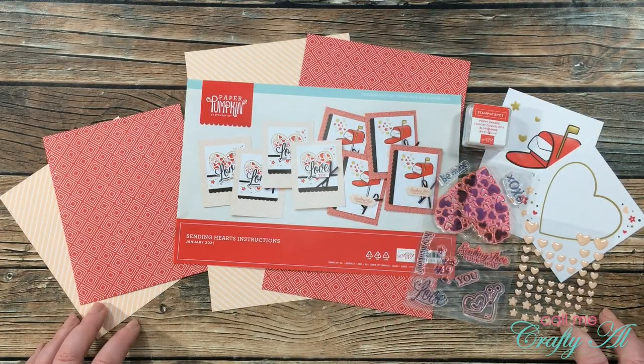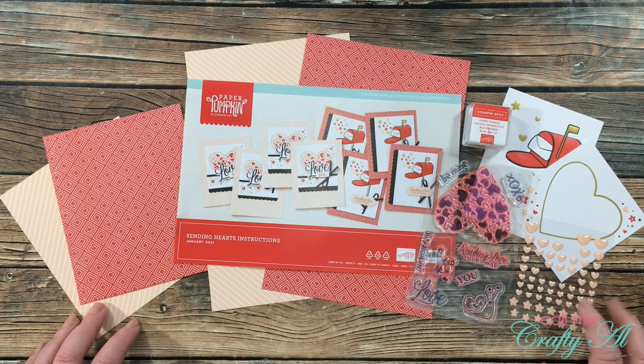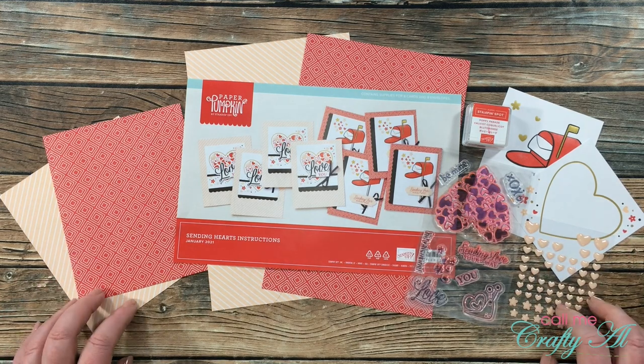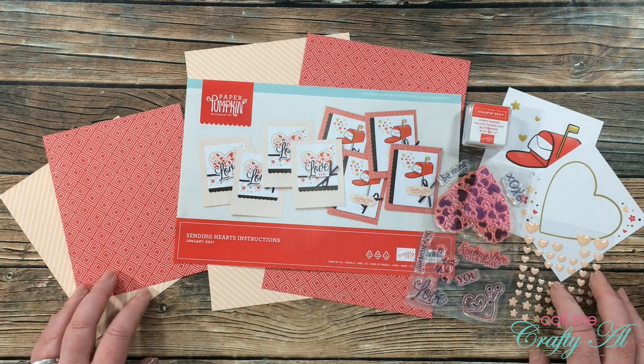Hello crafty friends, it's Alicia of the Call Me Crafty Owl YouTube channel. In today's video I'm going to be making two more alternatives using the January 2021 Paper Pumpkin kit. I hope you'll stick around and see the fun fold cards I'm going to be creating today.